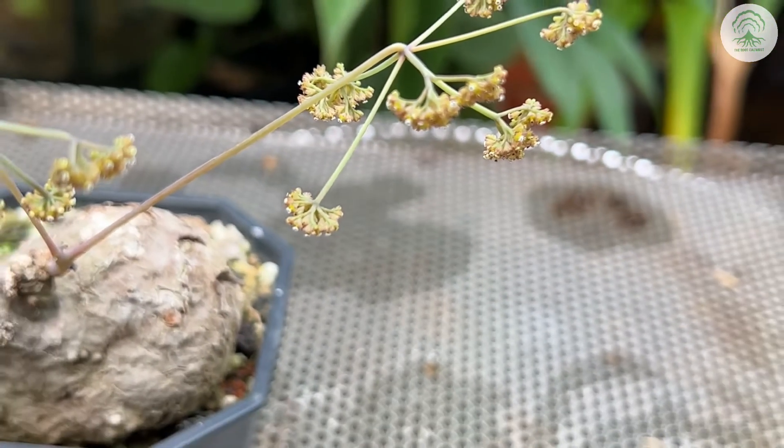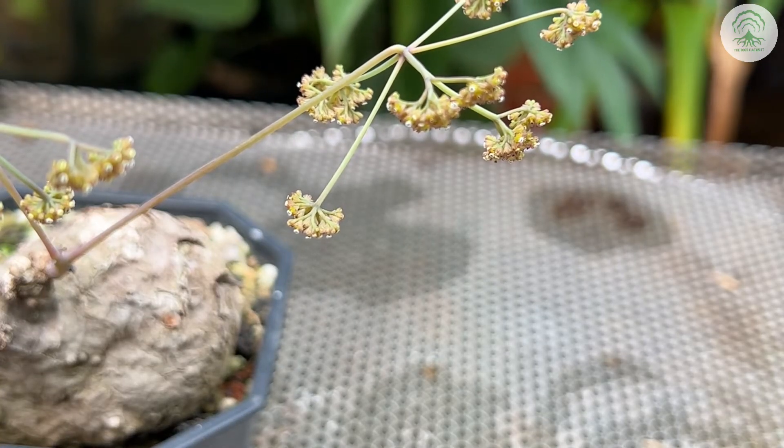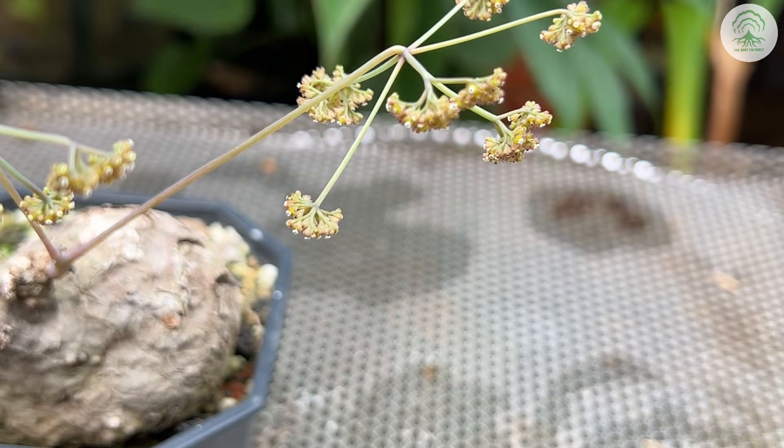One of the fast, quick ways to identify how a male plant looks like is just to tap it gently and you should see some powder lightly falling off. If you'd like to know more, you can check out episode 84 on pollinating Stefanias.